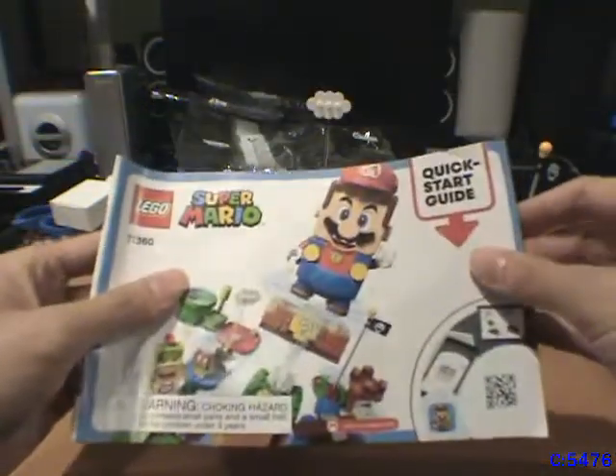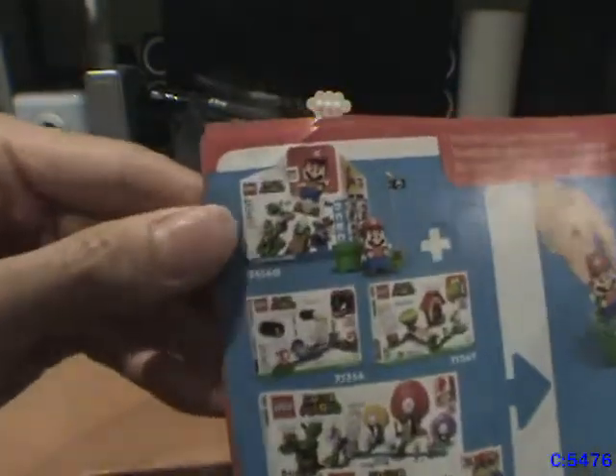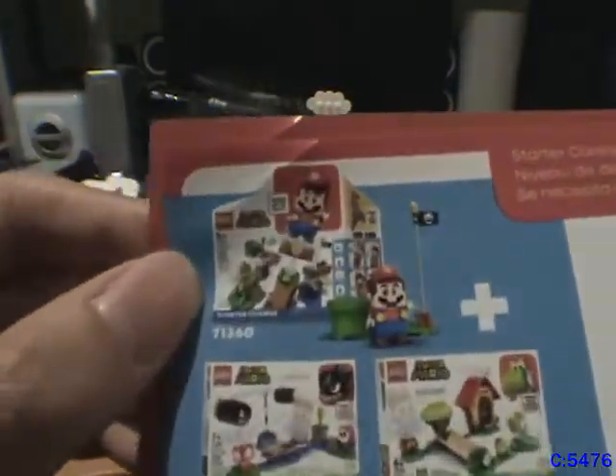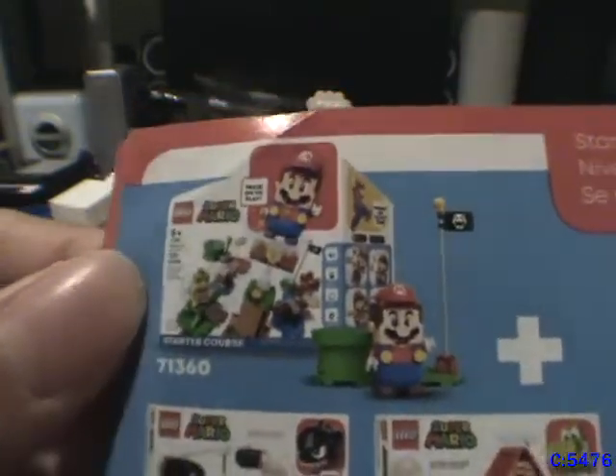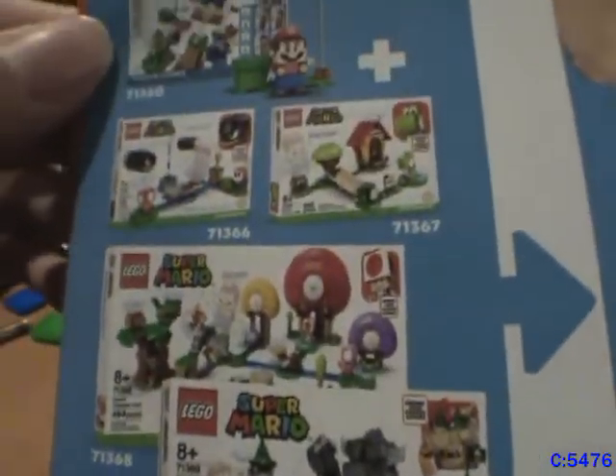Before we power this thing up, let's take a look at the quick start guide. It covers the standard stuff — basically how electronics work, download the app, and all that. At the back it shows off more — the additional sets you can buy, and that's the box the starter set comes in at other stores. I actually did see some of these other sets for sale at other stores, but man, were they expensive. It shows how they all connect.